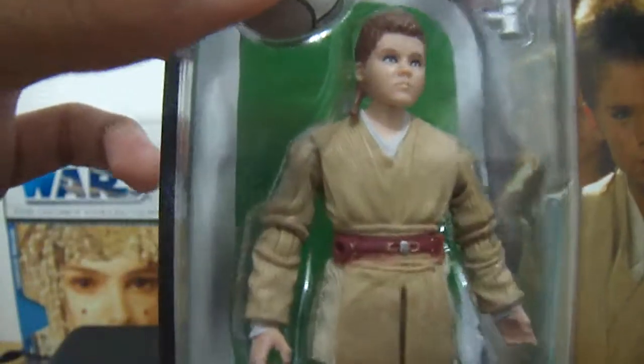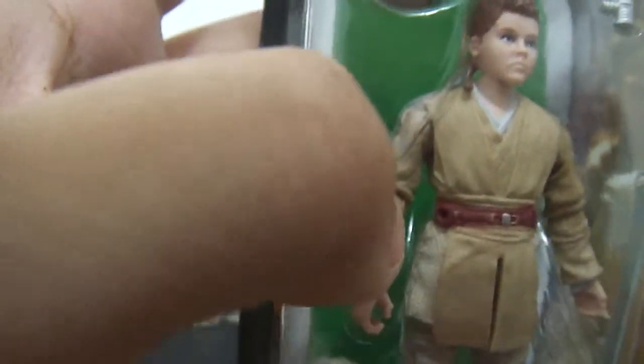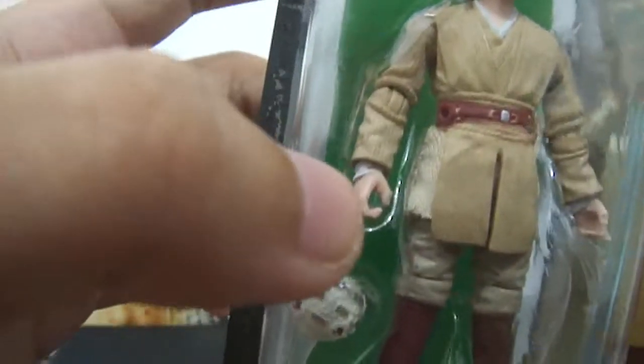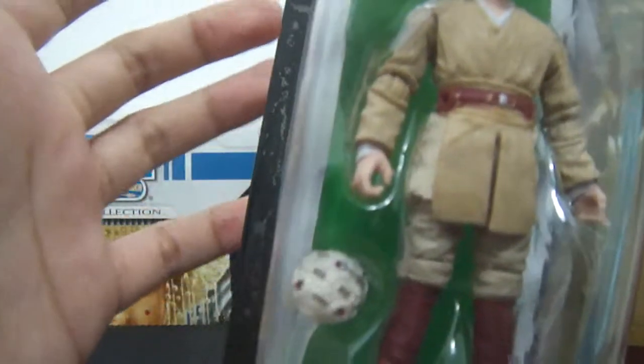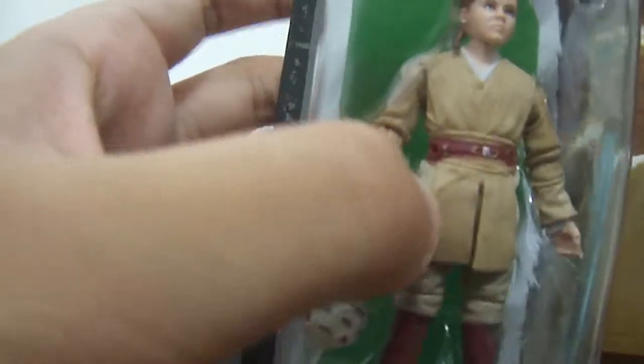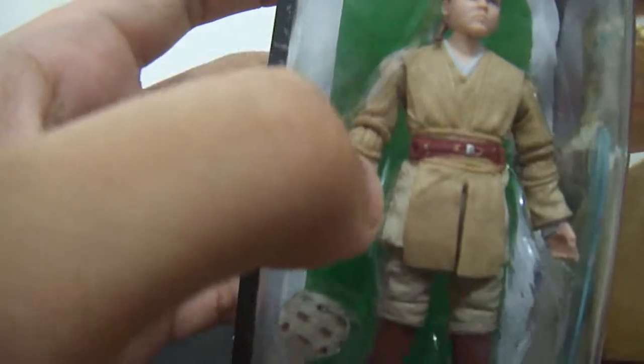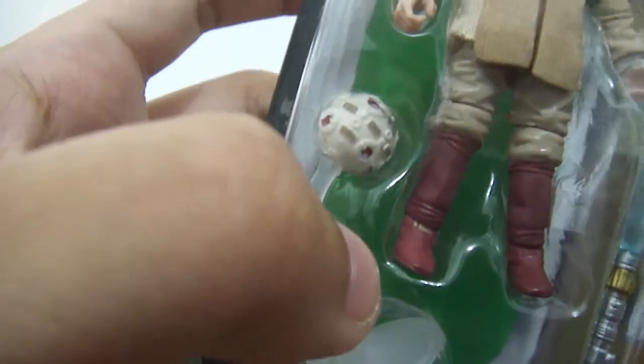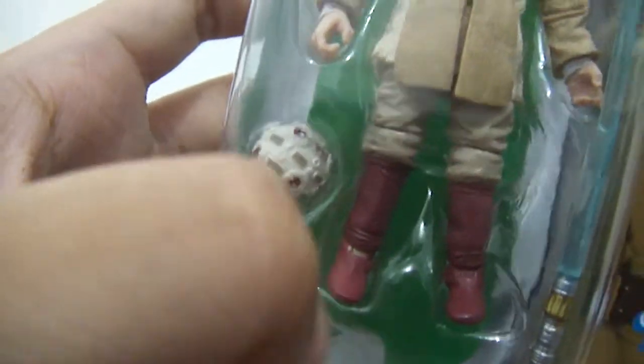If you take a closer look at the figure, I can see a ball jointed head, ball hinged shoulders, ball hinged elbows, swivel wrists, swivel torso there. Maybe ball hinged thighs underneath his rubber and soft goods robe, and maybe ball hinged knees and ball hinged ankles right there.